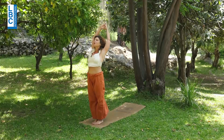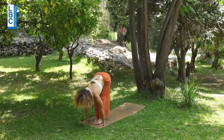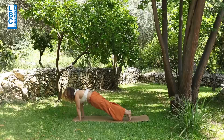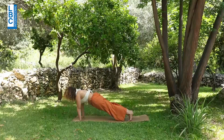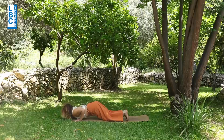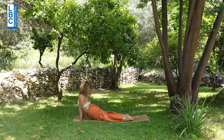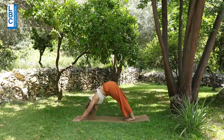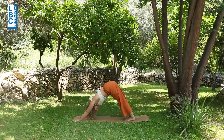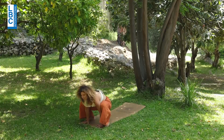Inhale, arms up. Exhale, fold. Inhale, head up, chest up. Very good. From here, jump. If you are not able to go all the way down, suck the belly in — stay: one, two, three, and four. Drop the knees and go all the way down on the navel area. Lift up, upward-facing dog. Exhale, downward-facing dog. Breathe. Very good. Inhale, exhale — jump to the front. Very good. Jump to the back.